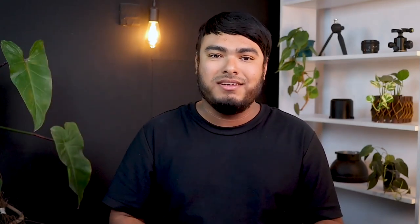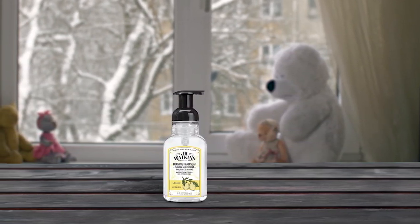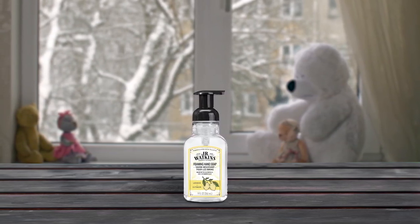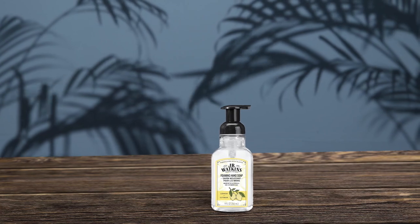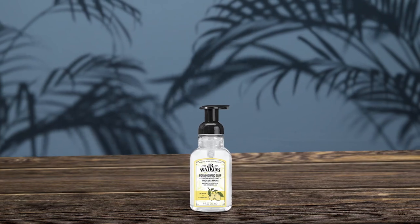JR Watkins Foaming Hand Soap is a great choice for those looking for a nourishing and refreshing hand soap. The plant-based formula is gentle on the skin and does not dry it out. Also, the lemon scent is well-balanced and adds a burst of freshness to your wash. Additionally, the soap is environmentally friendly, as it is free from parabens, dyes, and phthalates. JR Watkins is also a cruelty-free brand and is certified by Leaping Bunny. The foaming soap is perfect for use with a pump dispenser and can be paired with the brand's Shea Butter Hand Cream for added hydration.